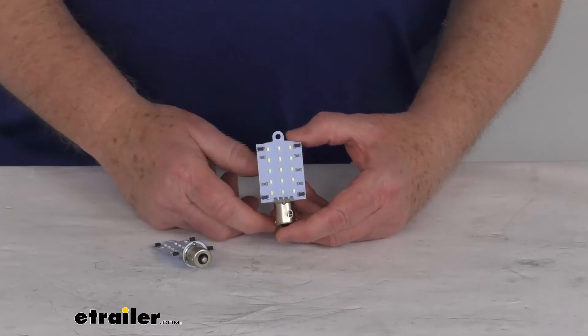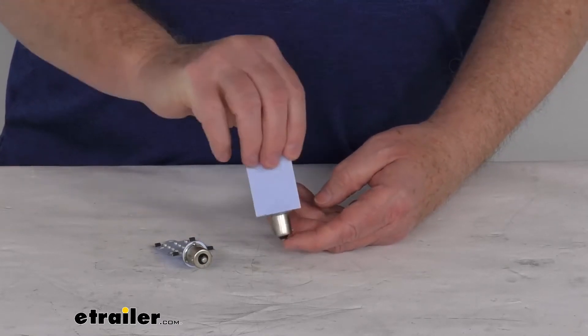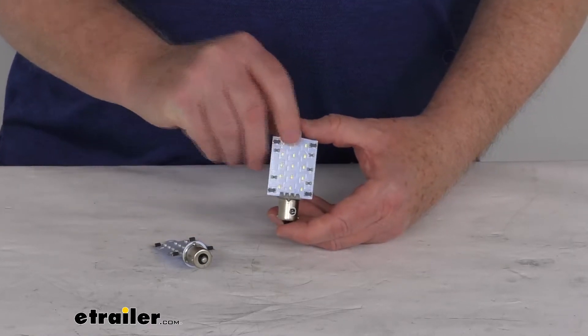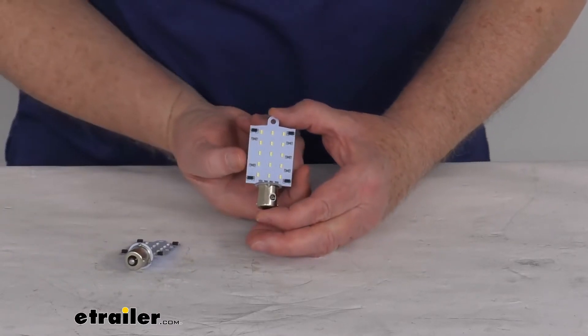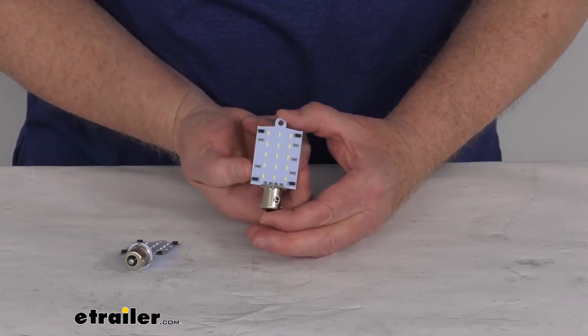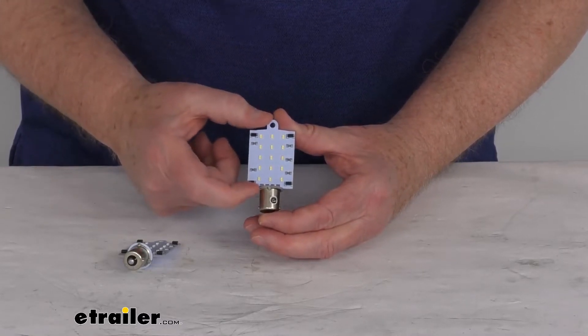It is a non-polarized design for easy installation — in other words, you can put it in either direction and it will still light up. A few specs: it's for two flat bulbs. The width of the bulb itself is 1 3/8 inches wide, and the height from the base to the very top is 2 inches tall.